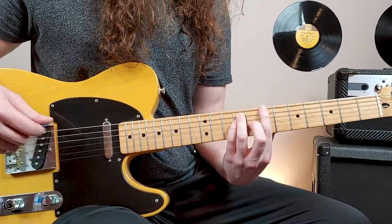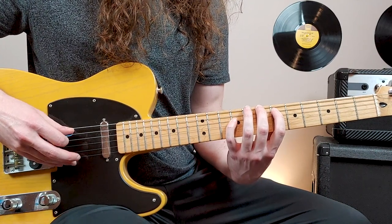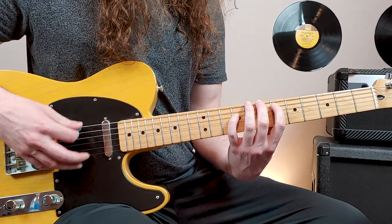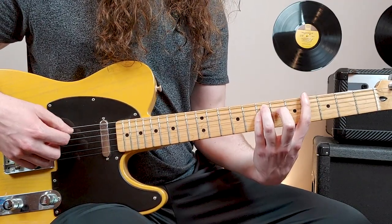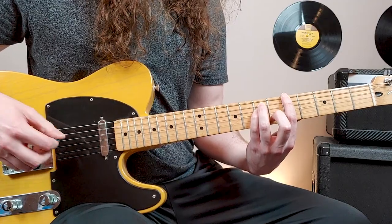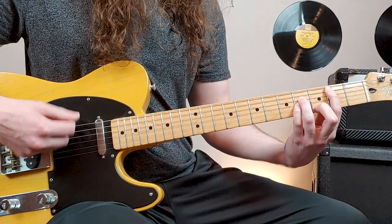Then we play 7th fret power chord on the 6th string. And then the next chord is 7th fret 6th string, 6th fret 5th string, 9th fret 4th string. Then we go to 5th fret power chord, move the 1st finger down to 4th fret, and then back up to that power chord. Then we have 4th fret 5th string power chord, and then 2nd fret. So all together, that guitar sounds like this.